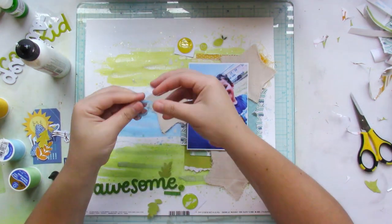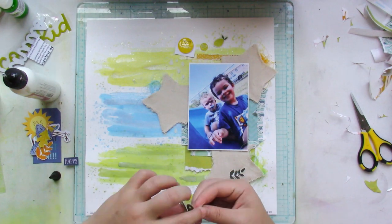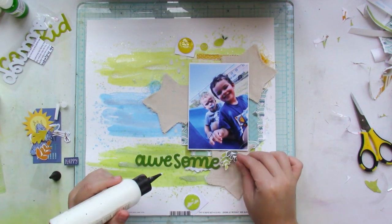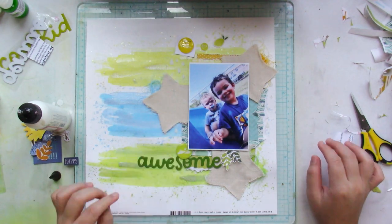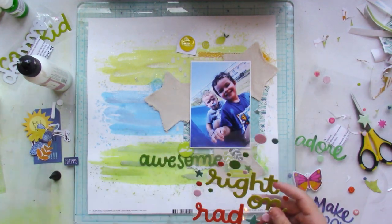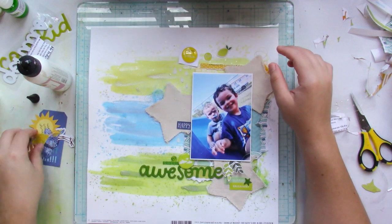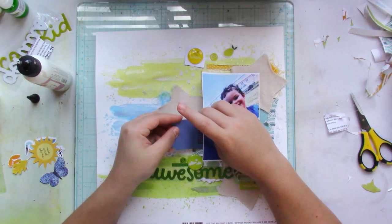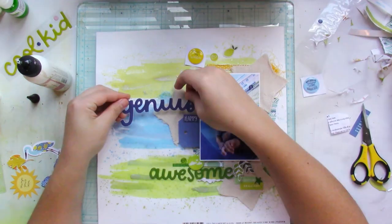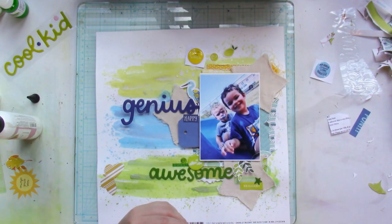I basically started adding each of the embellishments according to their color — I began with the green embellishments, then worked my way up to the blue, and then the yellow. What I love about the April kit is that yes, you get the springy vibes because it's yellow, blue, and green, but you can easily use this color kit for summer layouts. As you've seen here, I'm using it as a boy layout, so they are very versatile.